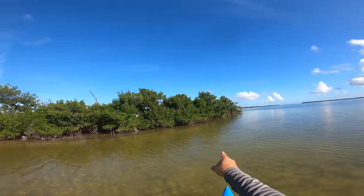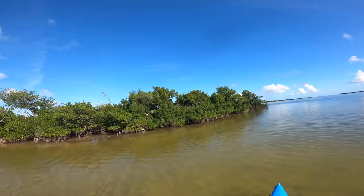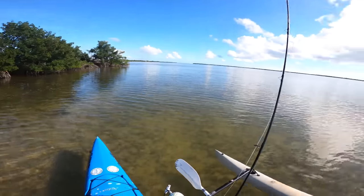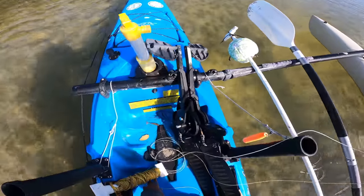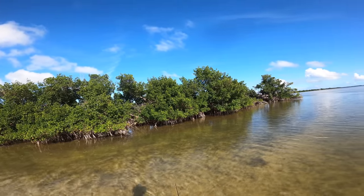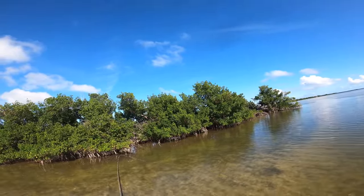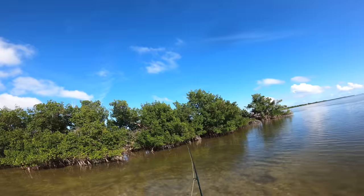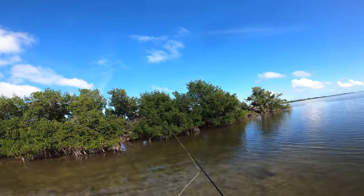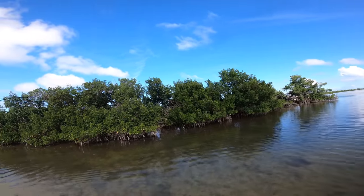I see a bunch of tarpon gurgling over here. I'll get around and out from them and throw this schminnow gurgler at them. All right, gotta be quiet. Right there. Oh, in the tree — not in the tree. That almost got me in the head. Right on top of them. There it goes.